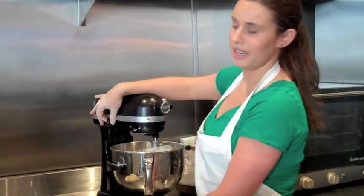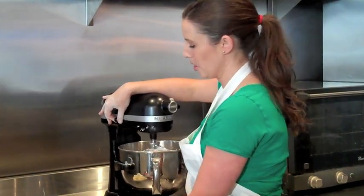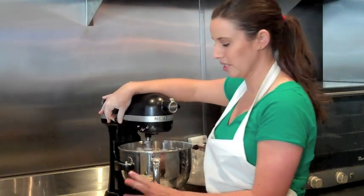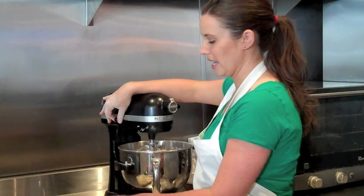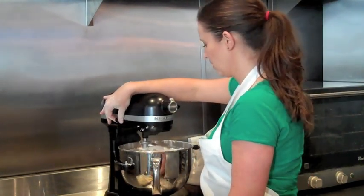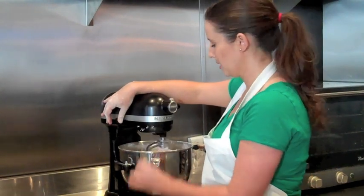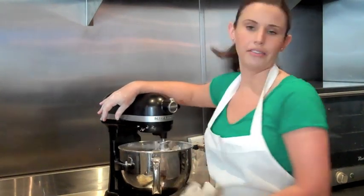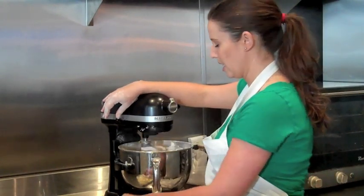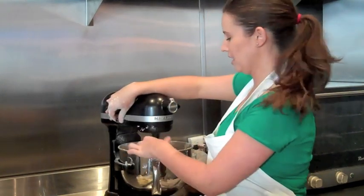Once that becomes a little bit more incorporated, we add our butter and shortening. We use half butter and half shortening — the butter adds a little bit more richness and the shortening makes it a little bit lighter. So we're just going to add it a little bit at a time. This is not a really glutinous dough, so we just mix it until it's incorporated with no chunks, and until it's silky.